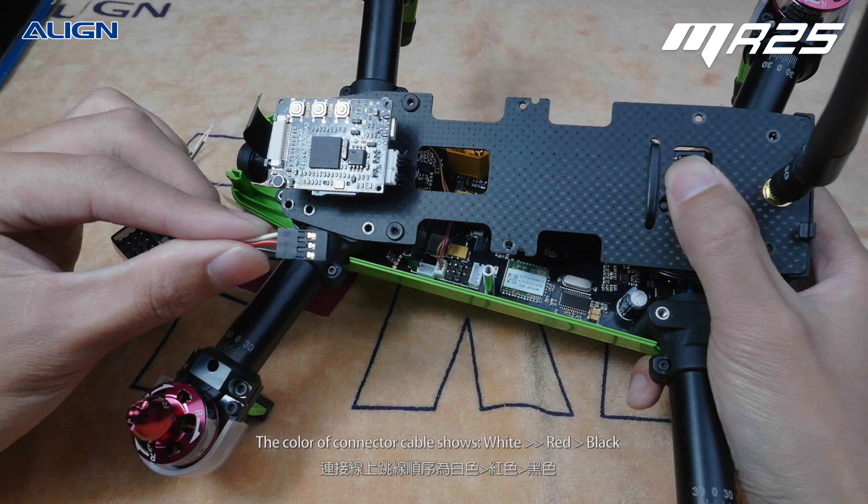The color of the connector cable shows white, red, and black.